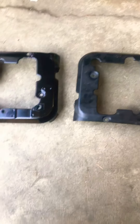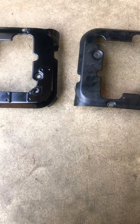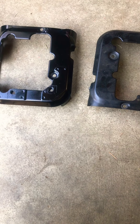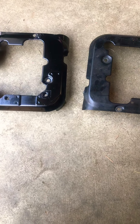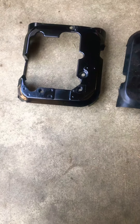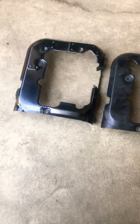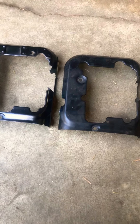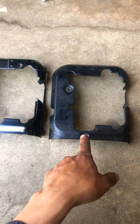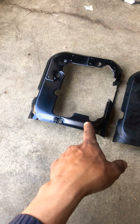Hey guys, I'm here with another video which shows the difference in the cylinder head cover from a Kawasaki FC420V. There is quite a big difference — they are actually made for the same engine, but this one comes on the pull start and this one comes from an electric start engine.